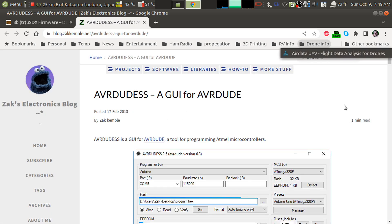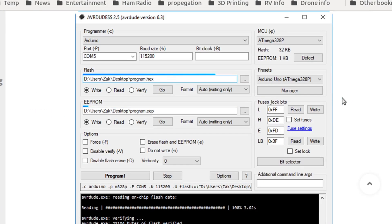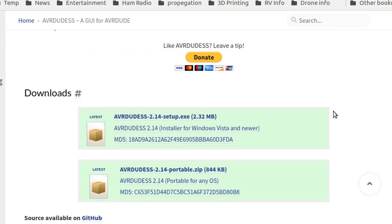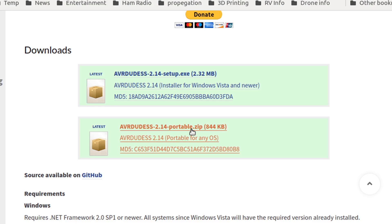This is the page for AVR DUDESS, and it has information about the software, download links, and information on how to run it, including Linux and macOS. It can be run using Mono — excellent. We want the portable version. We don't want this setup file; that's for Windows and would install the software under Windows. We want the portable version, which is just the program itself, and we will run it using Mono under Linux. So we click that to download it.